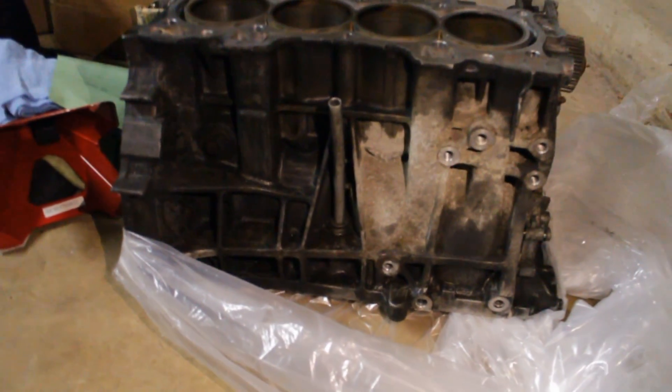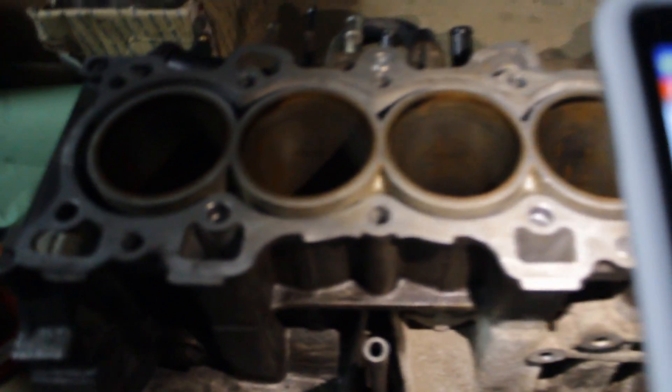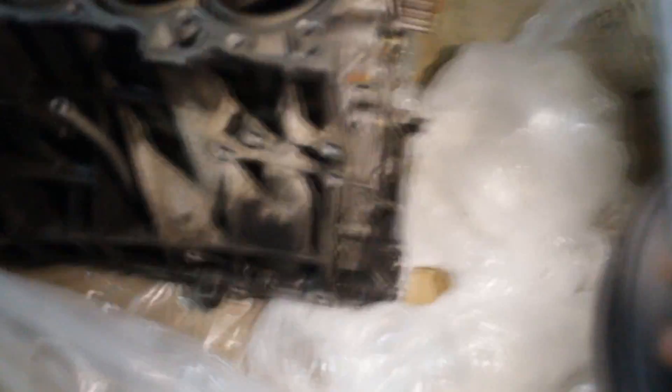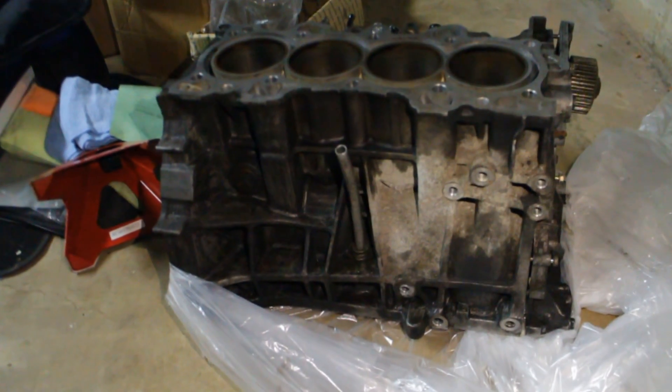There are going to be a lot of videos before I even start doing stuff because there's so much that goes into building an engine. For your first time doing it on your own, it can be a little intimidating, but it's not as bad as you'd think. You just have to do your research, do your homework — just like studying for a test, except this is actually fun. I gathered a parts list here and I'm going to use engine shots as b-roll.